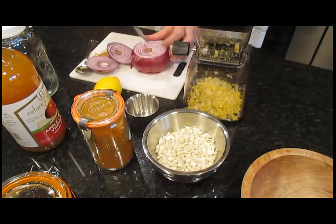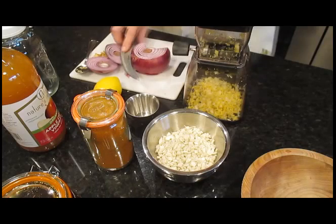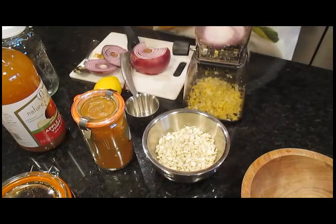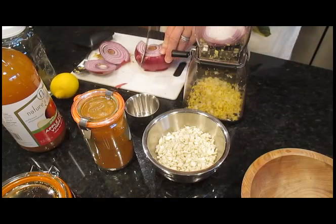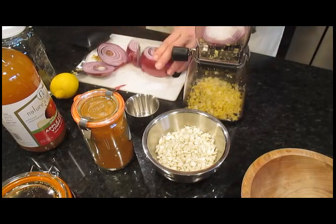I usually use a big Spanish onion for this, but I was out. I have a red onion left, which has obviously started to go to seed already, but I'm going to use it anyway — I don't want to waste it.